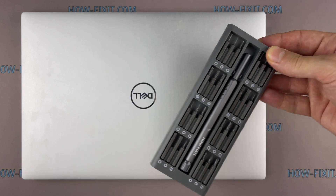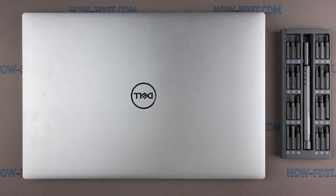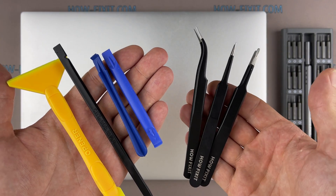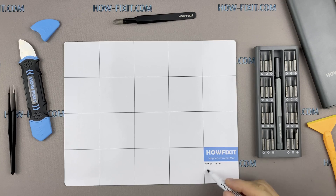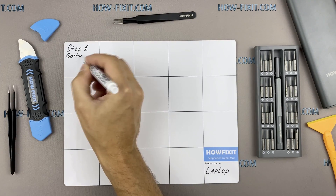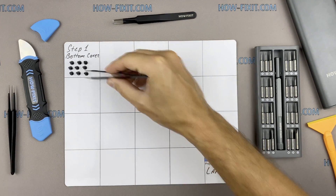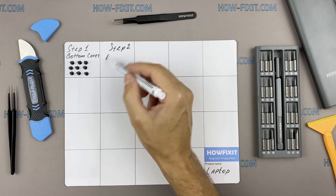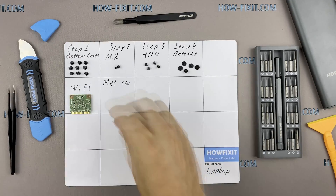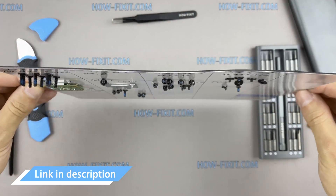To disassemble you will need the following tools: Phillips 1 screwdriver, Torx T5 screwdriver, plastic tool, and tweezers. I also recommend using a magnetic mat during the repair process and laying out each screw step by step during disassembly, which is especially useful for this laptop — it's very important not to confuse them during reassembly. In the description there's a link where you can buy all the necessary tools.